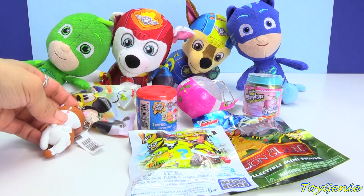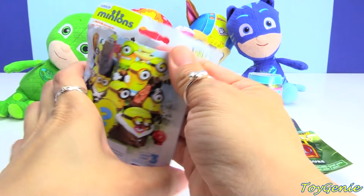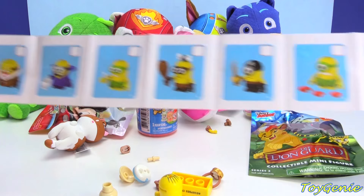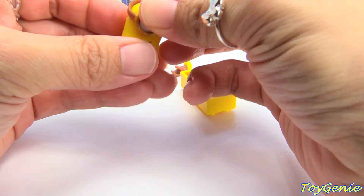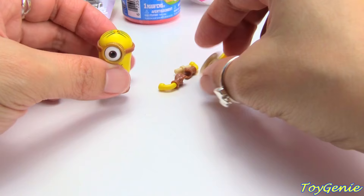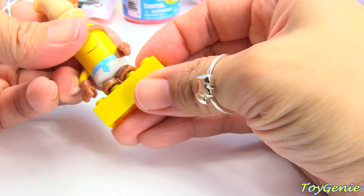Here is a Minion Mega Blocks blind bag. Let's see which Minion we get. It even comes with a collector's guide — wow, there are so many to collect. Let's put them together, starting with the eye. And here we are — we've got the Egyptian Minion.